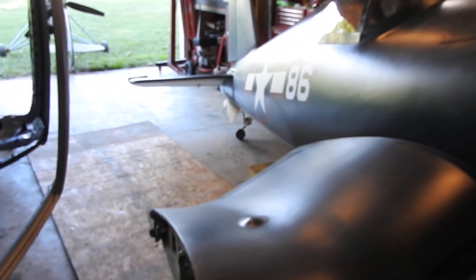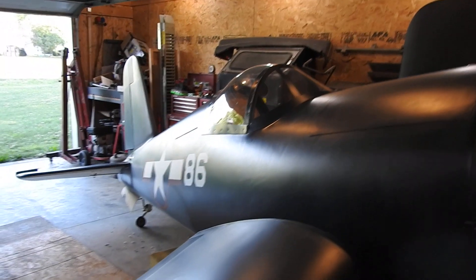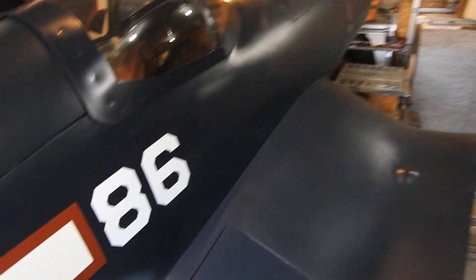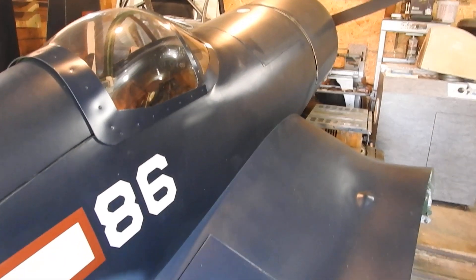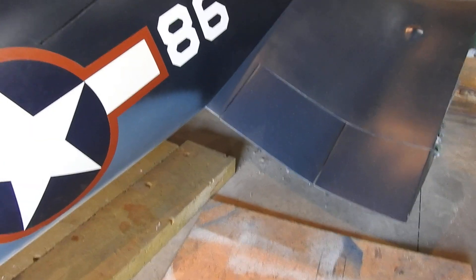I wanted to just throw the scales under it today to get a basic weight of the front, then throw the bathroom scale under the tail and get a weight on the tail as it sits. That will give me essentially an empty weight. Then I'll take the wings and throw them on the scale one at a time, and that should give me a complete empty weight without me or fuel in it. Then from there I'll get in it and do the actual weight and balance. I need the empty weight to put on the ID tag that goes on the tail — it needs an empty and a gross weight.